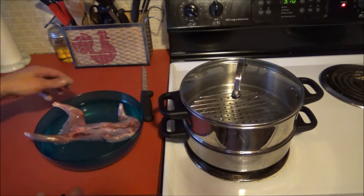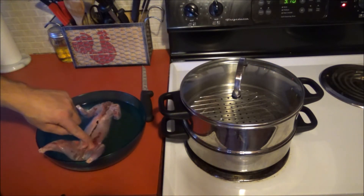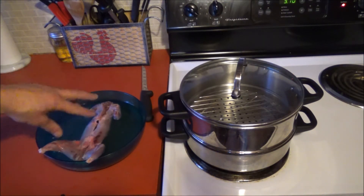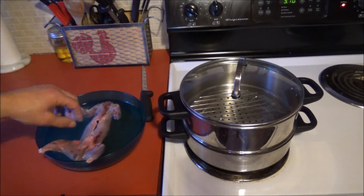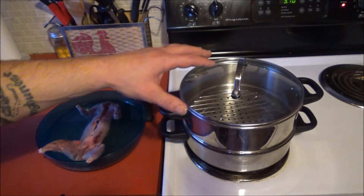Alright, so there he is all cleaned up. Obviously a little bit of shot damage — that's what you're going to get. So I just got him in a brine just to draw some of the extra blood out if there's any, and then we're going to start by steaming him off.